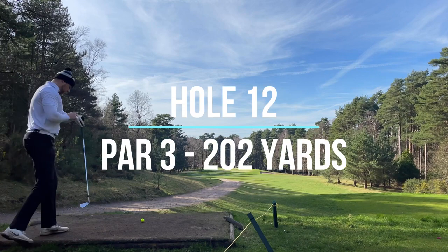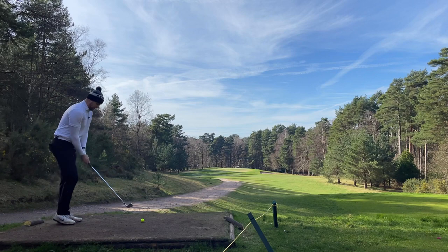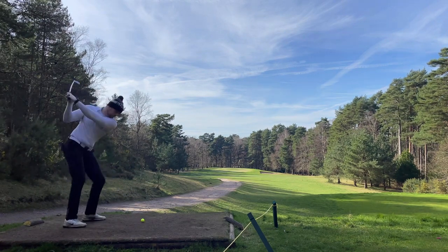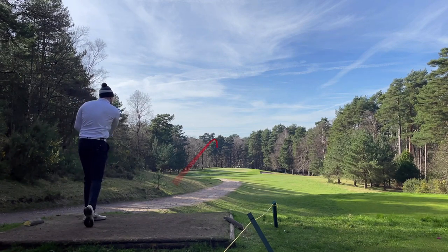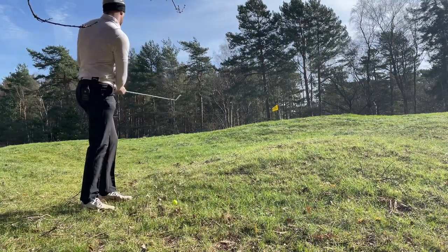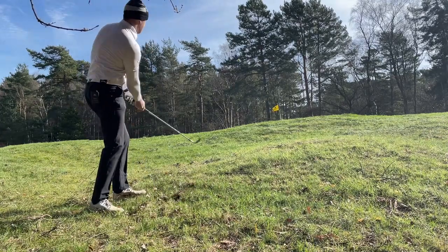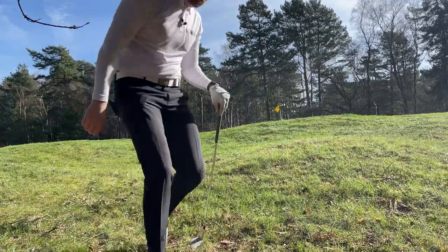This is 210 to the back. I'll play four iron - wind's coming off the left a little bit, so it's going to be a tricky shot. Stay left, get out of the bunker. A little bit long there - not a horrendous shot, not far away from the pin, but just want to land on the edge - it's downhill. A bit to the left but it's okay.